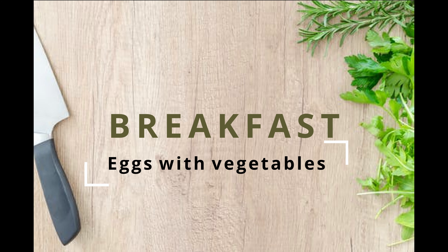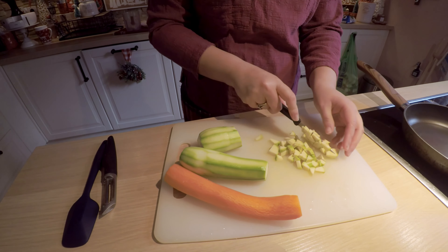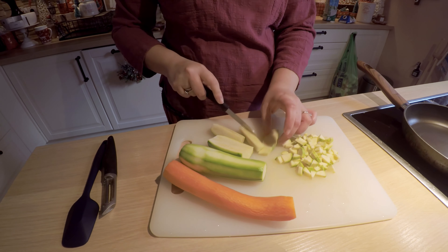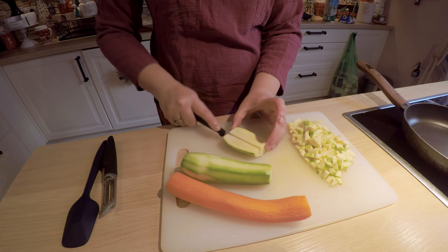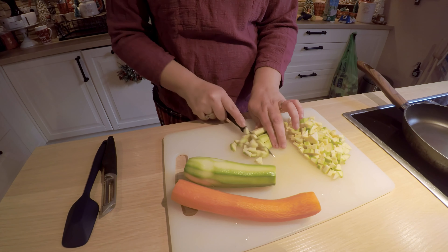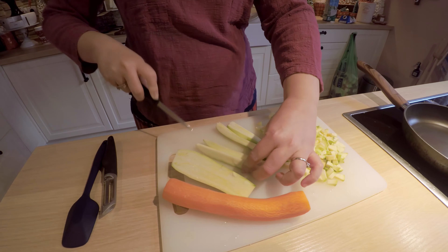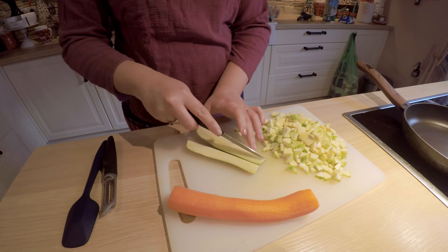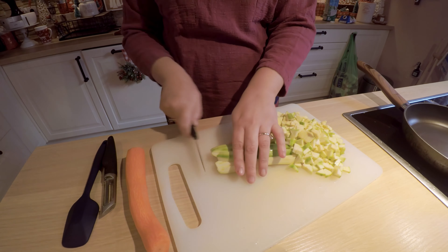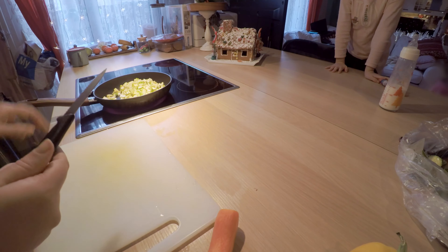I'm starting by cutting the zucchinis. I have two medium zucchinis and one big carrot. I will also add later half yellow pepper and half green pepper, only because this is what I had on hand — you can choose whatever vegetables you like. I really like the combination of zucchini, peppers, carrot, and red onion. I think it gives a wonderful taste.